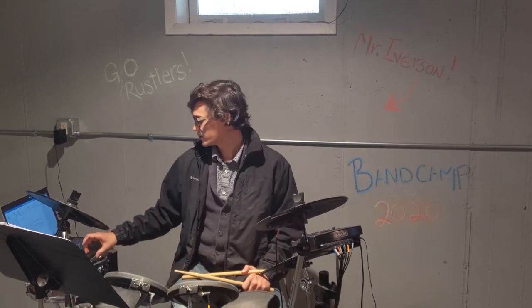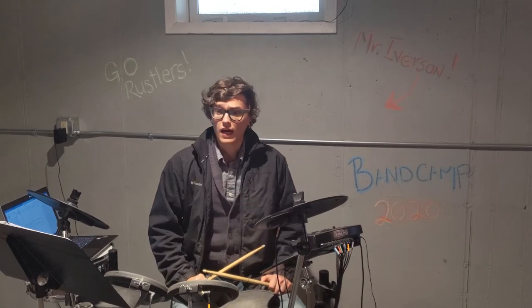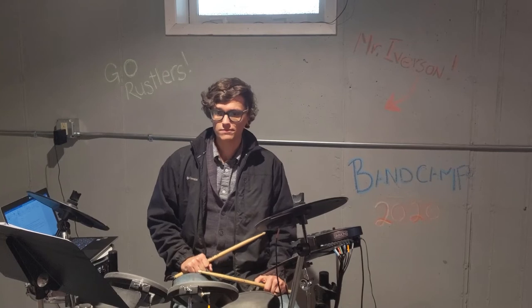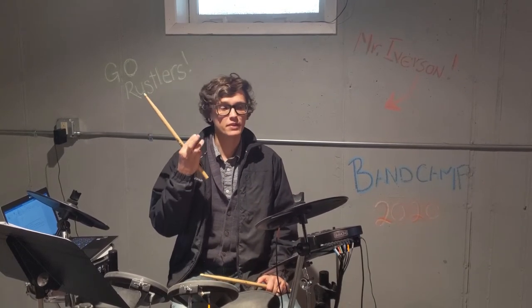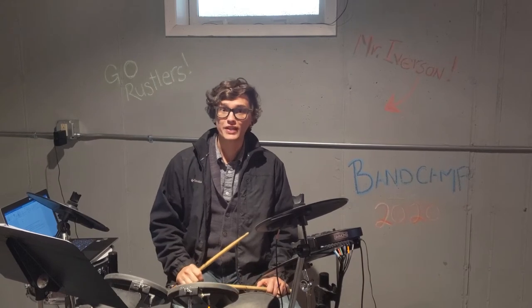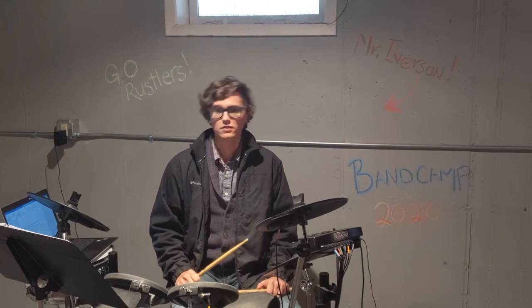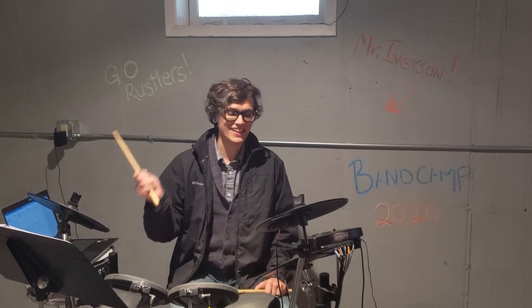The way that we do that is by keeping it the same on the first hit, which is on beat one. Then we rest on beat two. On beat three we're going to go three and. So like this: one, rest, three and, rest. One, rest, three and, rest.